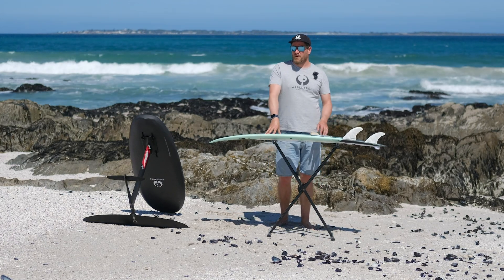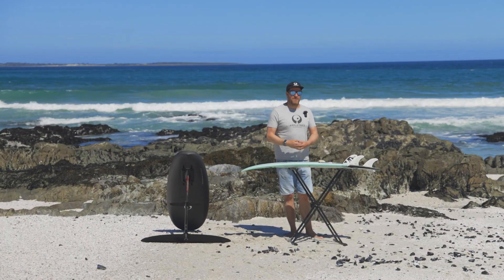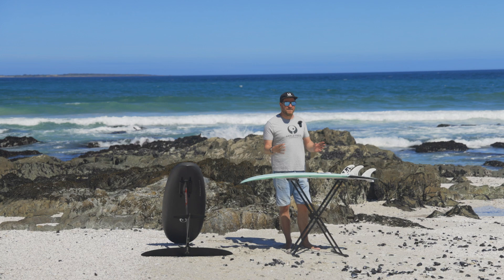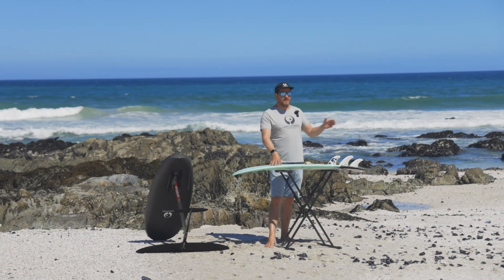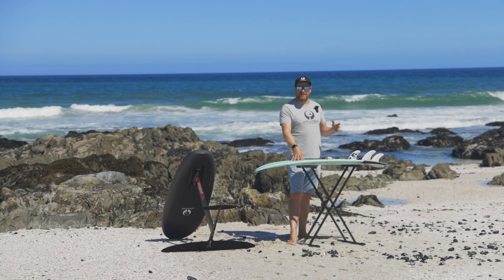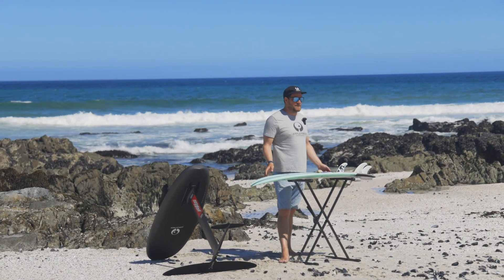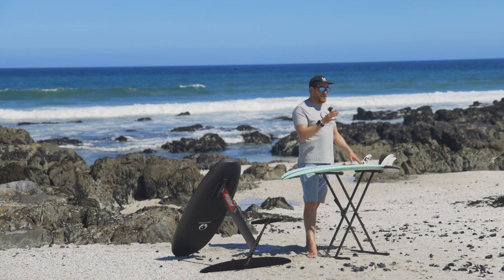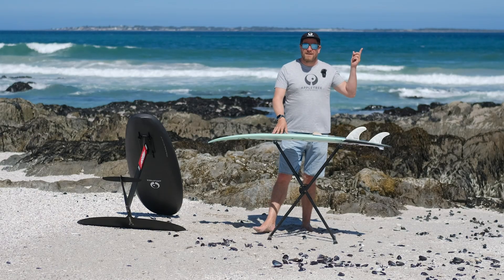At Apple Tree Surfboards we do communicate the average weights of our boards — for most boards you'll find them online. There's always a small deviation because of the custom production process; we accept a five percent up or down variation. If you want to know the specific weight for the board you're after, shoot us an email and we're always able to help you out and give you an estimate.